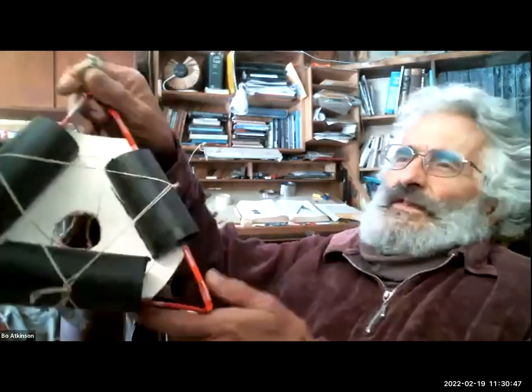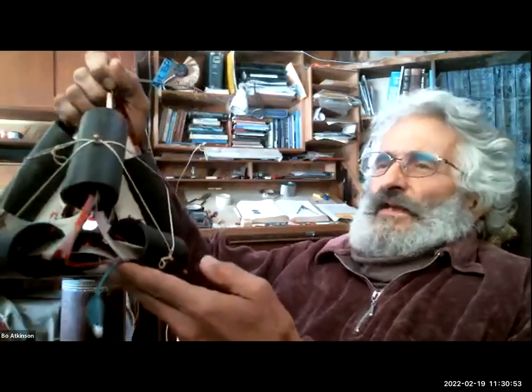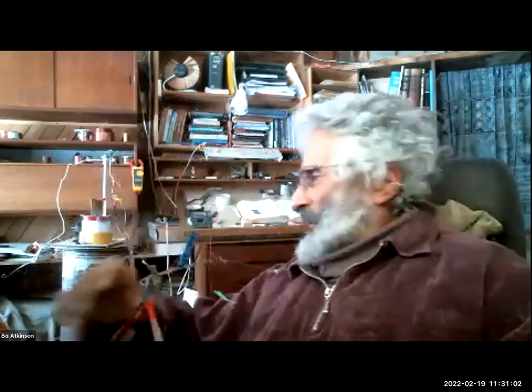I don't know if you can see well enough — this is the actual handmade model that I made. It's actually a number of different things going on. Inside are flat coils, and also around the whole outside is a different coil. So I'm trying out a lot of different coil configurations.